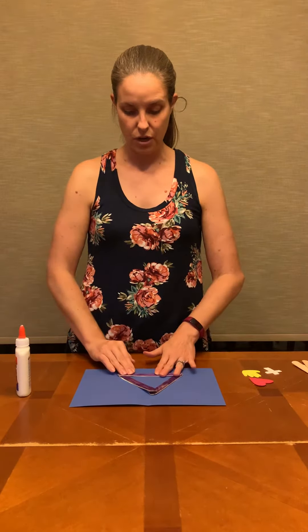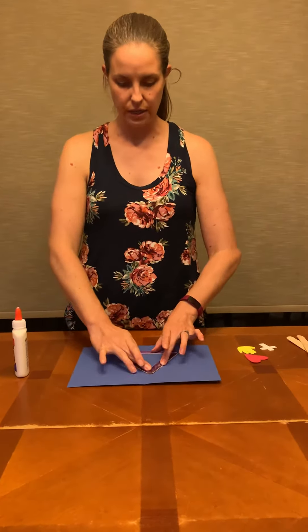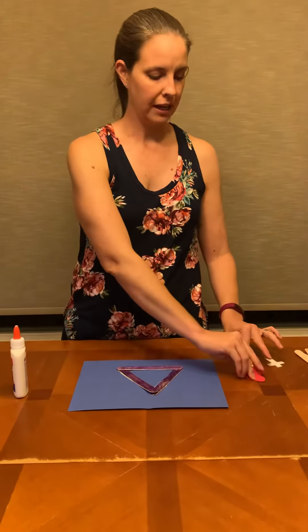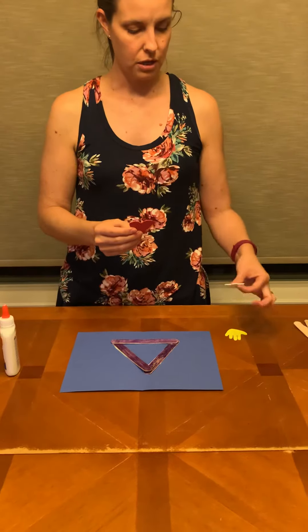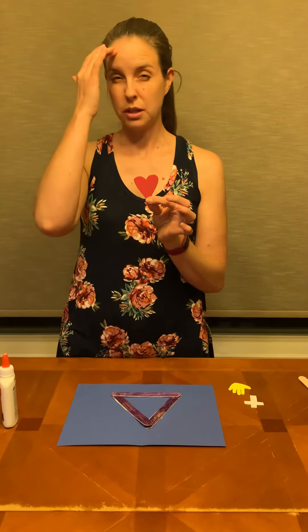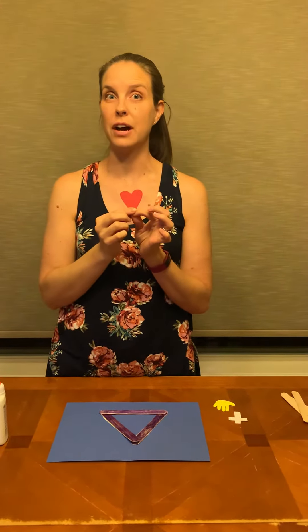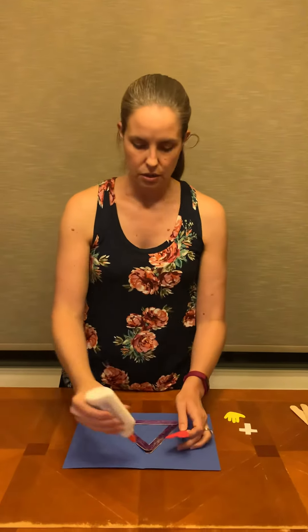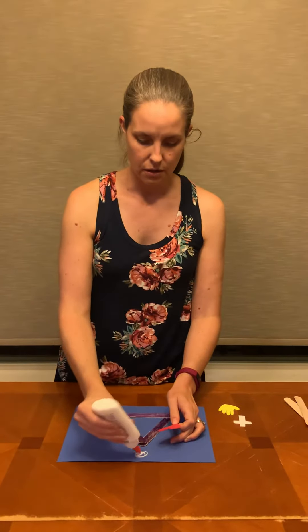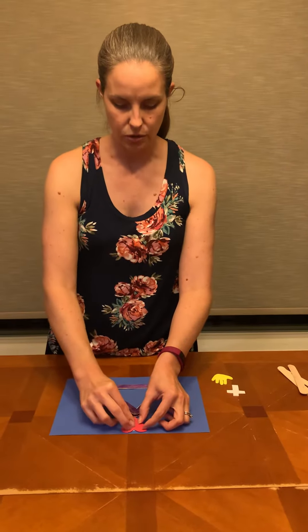Obviously that's gonna have to dry for a little bit, but we're gonna go ahead and do the next part. In your packet you have a heart, a cross, and a hand. The heart is to remind us of the first person of the Blessed Trinity, God the Father. Remember how we talked about that God the Father is love, so we have a heart to remind us of that. Put that at the top of your paper, at the top of our triangle there.